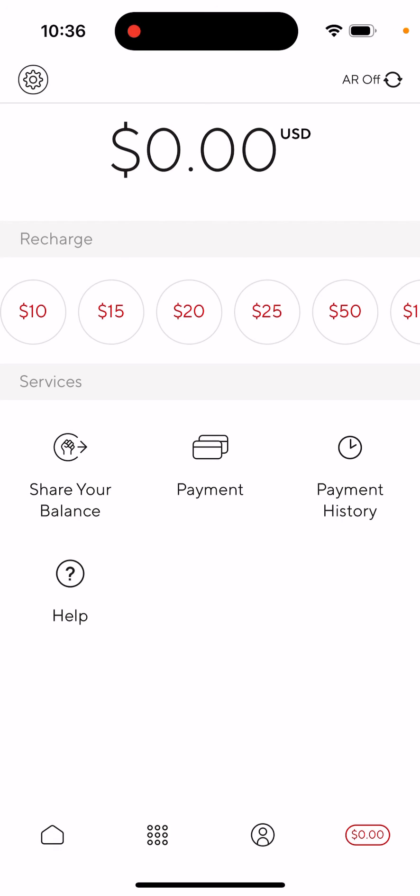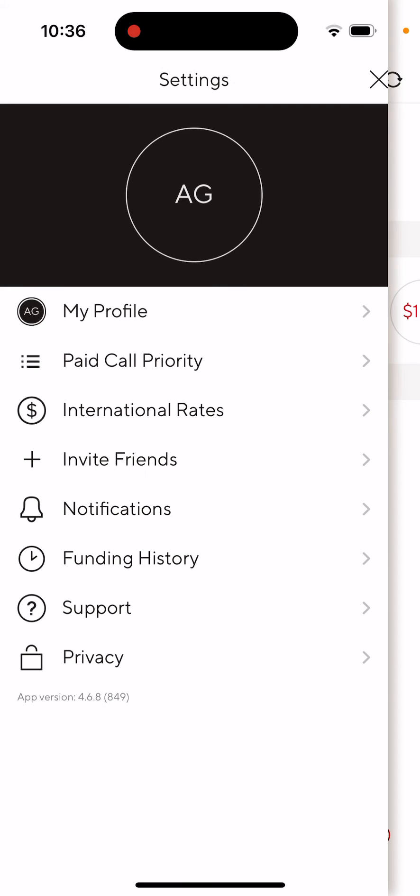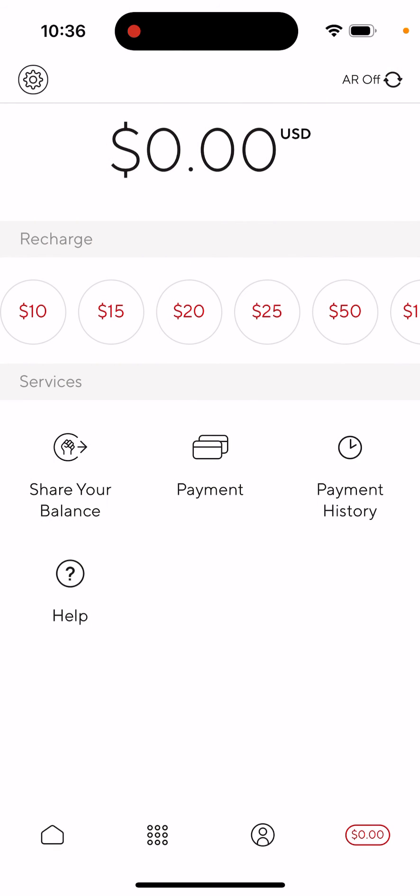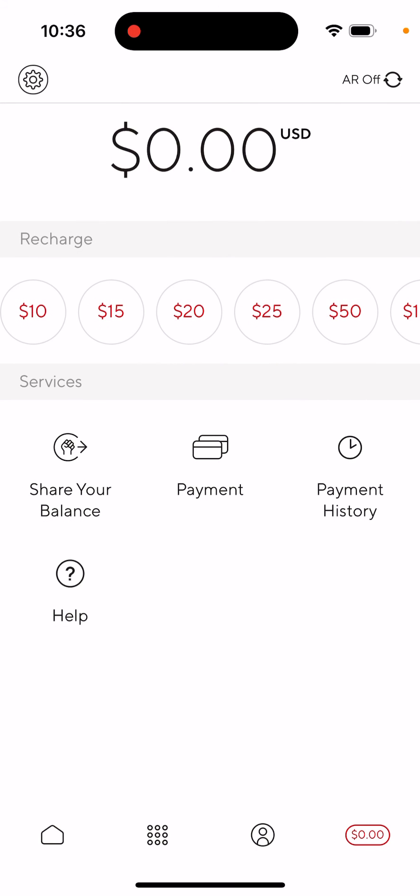If you use the app only once in a while, there's probably no need for auto recharge. There's also a funding history available. You can always tap 'Help' and email them for any other inquiries.